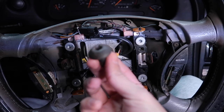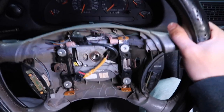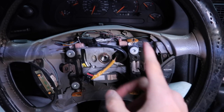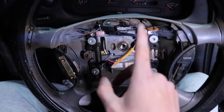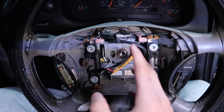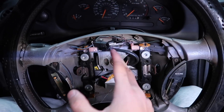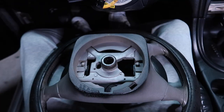The next thing is to get this center bolt off. That's going to be a T50, just put that in and it should come out pretty easy. Now that the bolt is out, here comes the fun part — to take the steering wheel off it's going to go one of two ways: you pull really hard and it slides right out, or you're going to need a steering wheel puller.